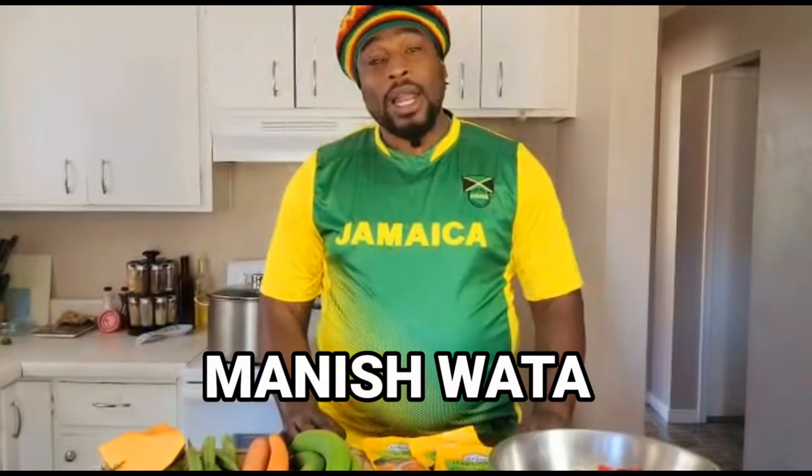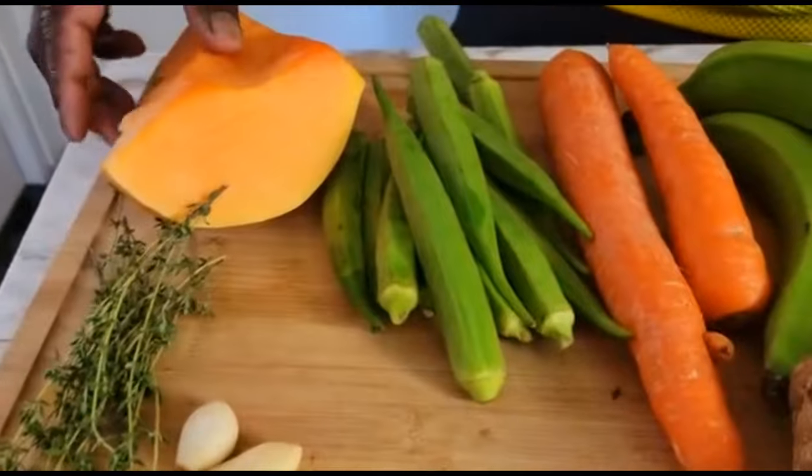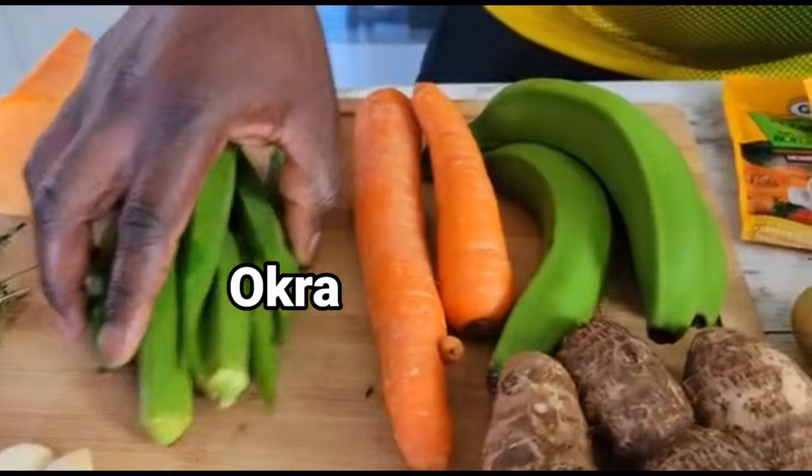Welcome back everyone! I'm gonna make something very enhancing for you all — it's a part of Jamaica. I'm gonna be making manish water. Lots of people don't know the concept of manish water, and I'm gonna break down my ingredients real quick because I'm gonna give you guys a full-on tutorial on how to make manish water goat head soup. On the cutting board I have pumpkin, fresh thyme, four cloves of garlic.